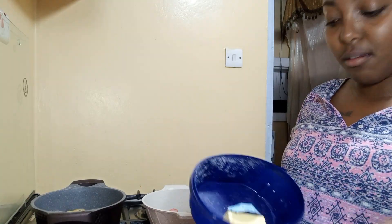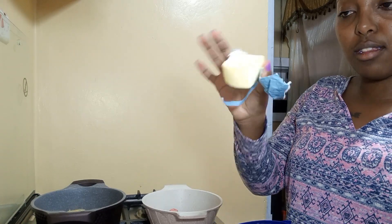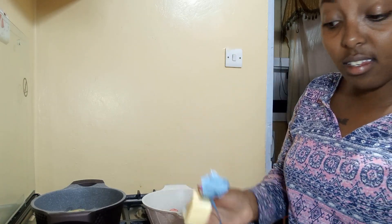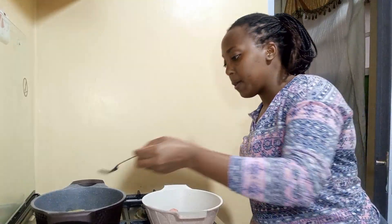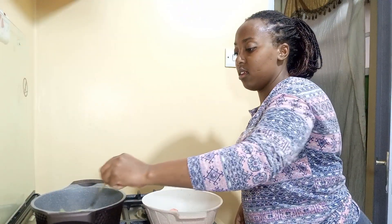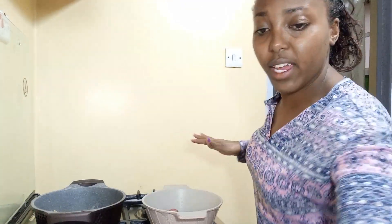I do freeze my batter and this has lasted well — freezing is a good thing. You should usually freeze your batter because it's too expensive to just let it go to waste.